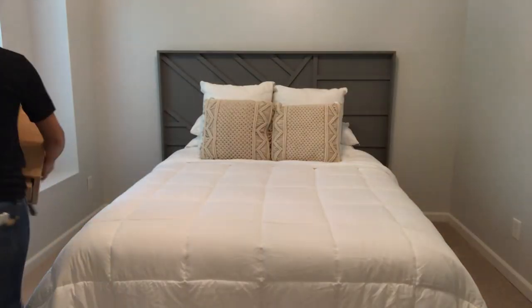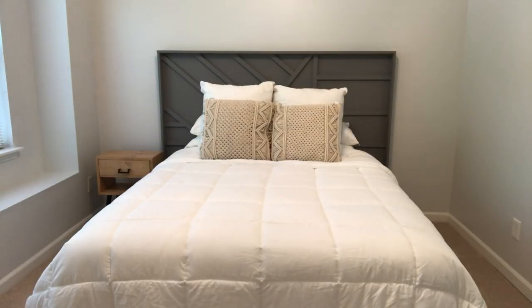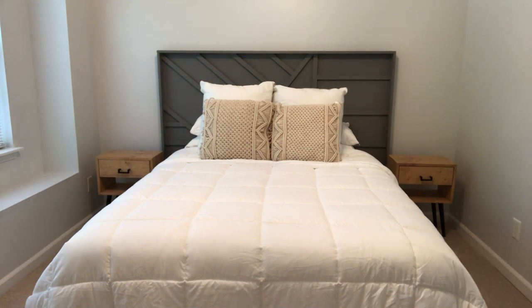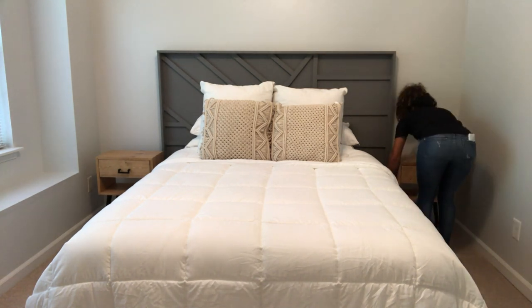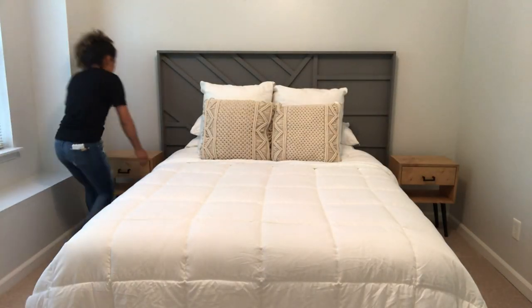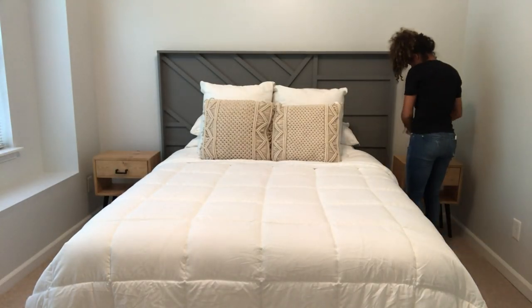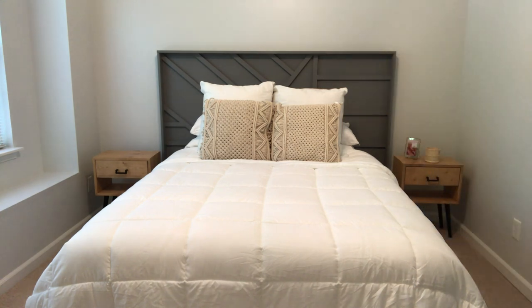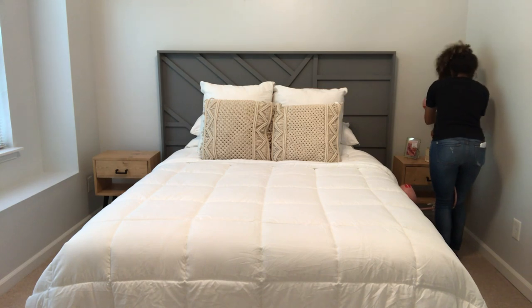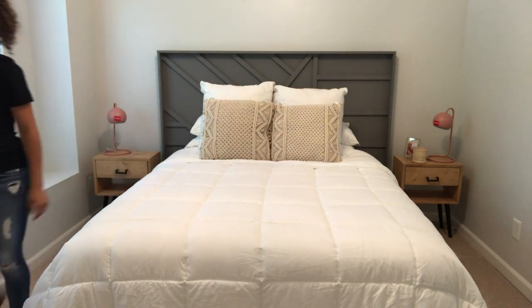Now to see how the nightstands look in the bedroom — don't mind my bed. If you follow us on Instagram you saw that I made that also for this bedroom makeover, and I'm waiting for my bedding to come in so it looks a little rough right now. This is a complete bedroom makeover so we will be doing all the decorating in videos to come. Once the nightstands were placed I started putting some stuff on them to make them feel more homey. I found these lamps at Home Goods on clearance and thought they would be really cute here, but the base is a little large so back to the drawing board on that.